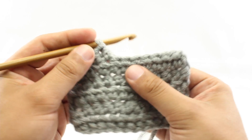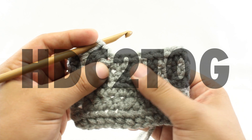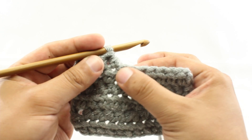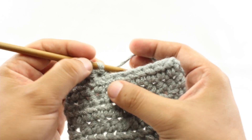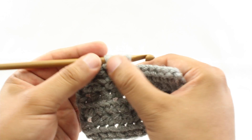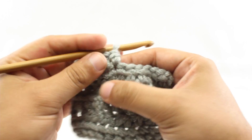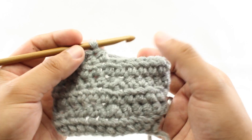You'll sometimes see this in your patterns abbreviated as HDC2TOG. For our normal half double crochet, we would yarn over and insert into the next stitch, draw through a loop to get three loops on our hook, then yarn over and draw through all three loops. But for the half double crochet two together, we're going to work this over the next two stitches.